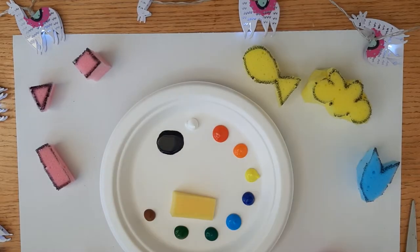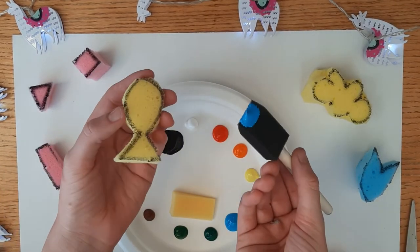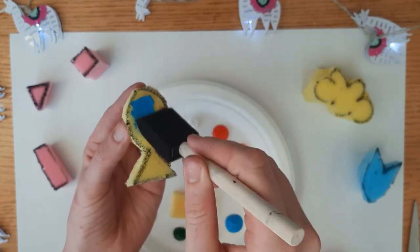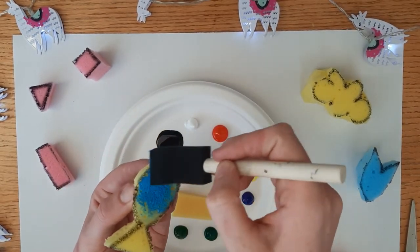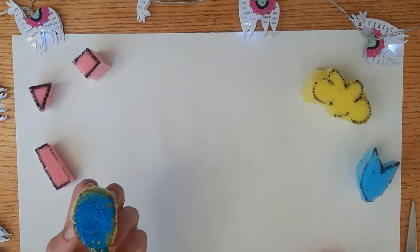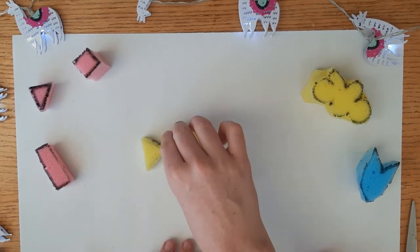Now for the fun part. You want to coat your sponges in the paint of your choice. You can do this by using a paintbrush or simply by dipping the sponge into the paint. Finally you want to press your sponges against the paper making whatever design you would like.